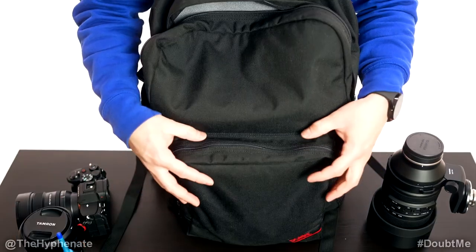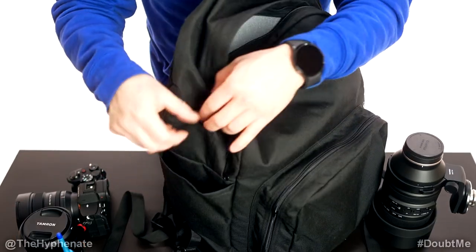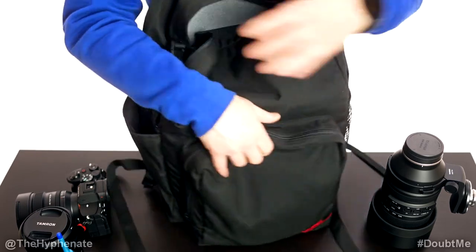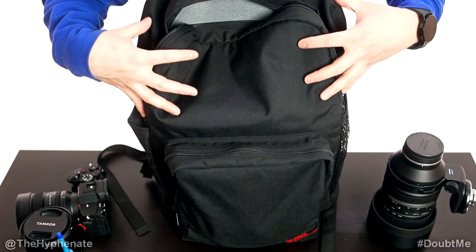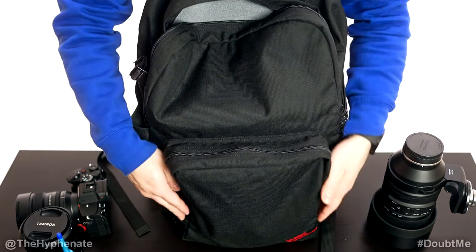Before I go into the medium compartment, on the sides here I do keep my tripod on this sleeve and then I put a pretty large size water bottle here. Besides the main compartment there's only one other compartment and that's this one here.